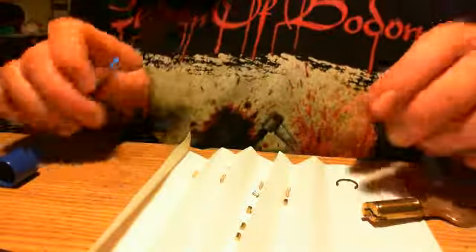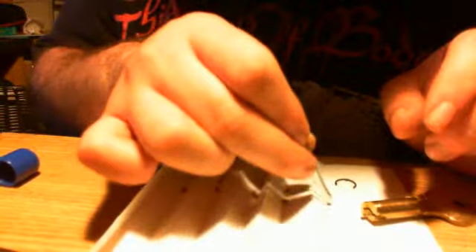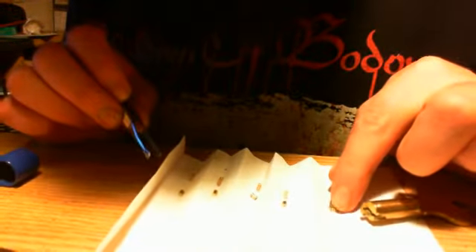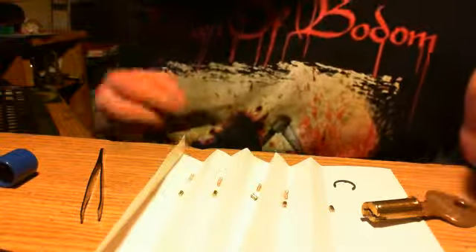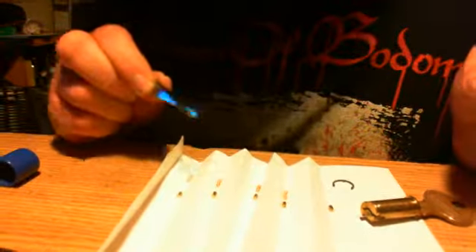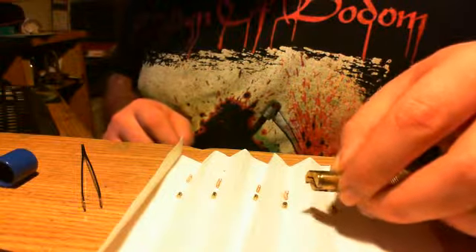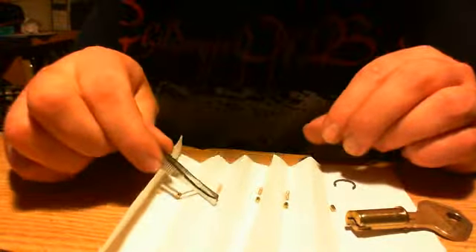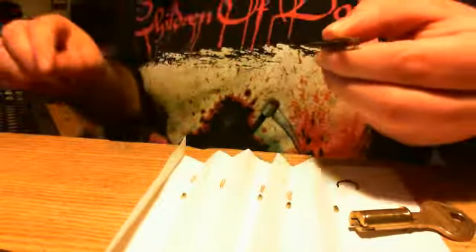Let me just show you these real quick. There are actually four spools in the driver, and a very slightly serrated pin. I'm just flabbergasted because I did not expect to see these spools in here. Seeing how I raked the lock so easily — here's one of them. There are four of those in there.